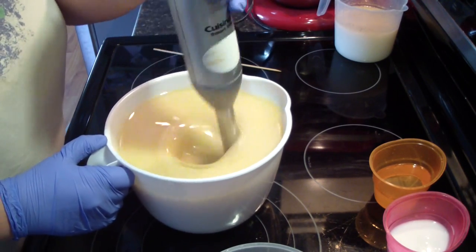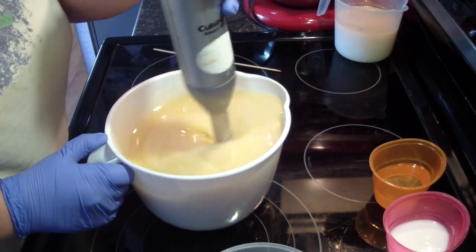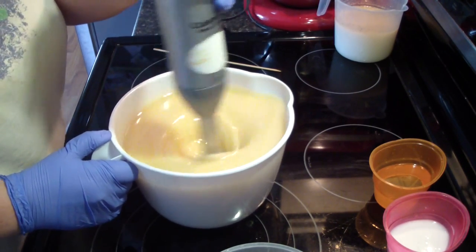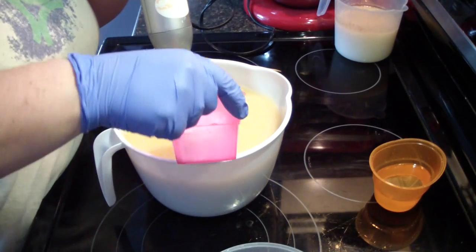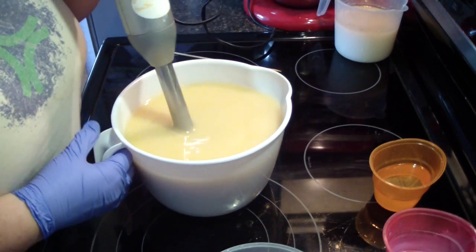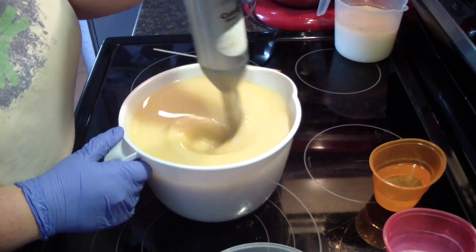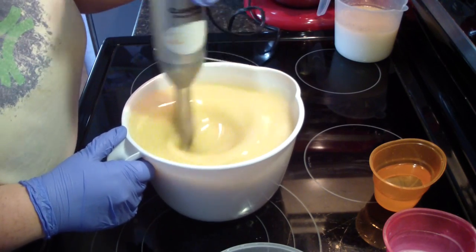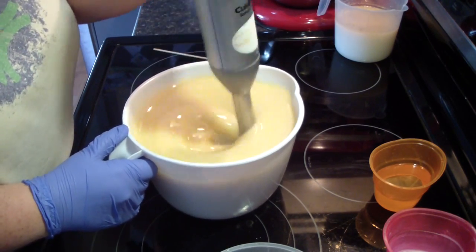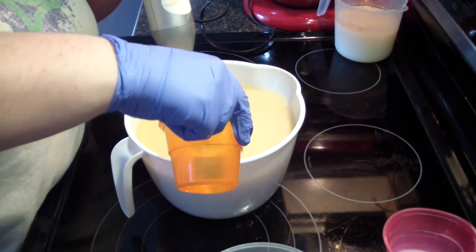I'm not going to stick blend this a lot. And in with our milk, which is coconut milk. Coconut milk is just easier to come by for me, so I've switched to coconut milk — it's still just as yummy. And in with our fragrance.